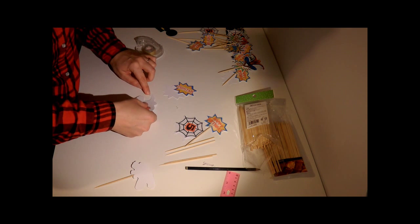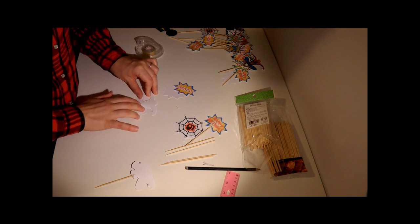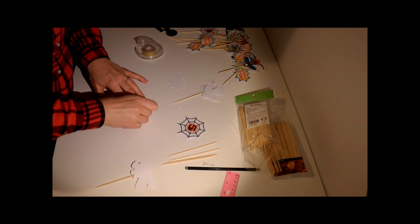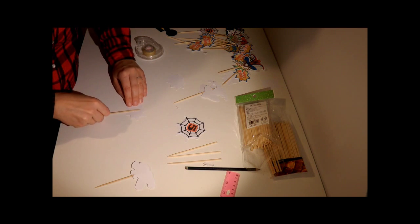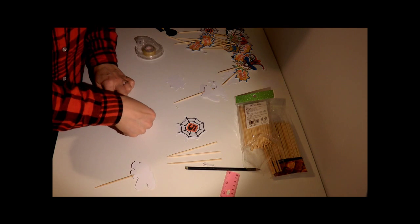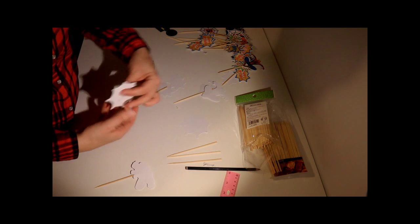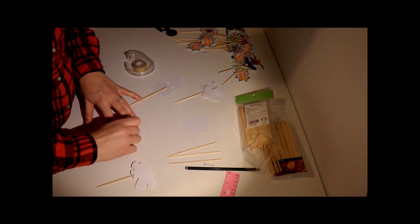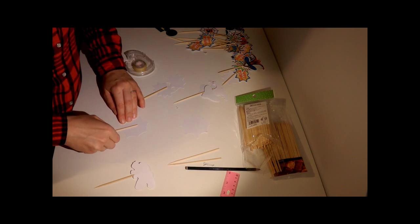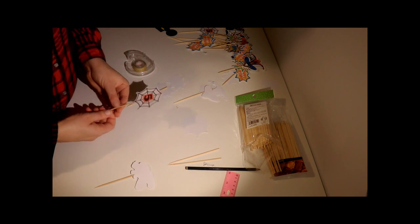Make sure you obviously line it up and then glue it on like that. Pull the tape off, take your skewer stick — or bamboo stick, whatever you want to call it — give it a bit of pressure, and pop your tape over. And there you have it!